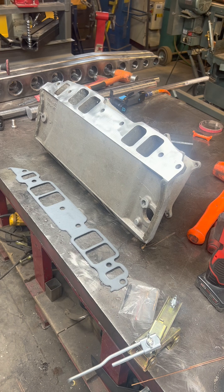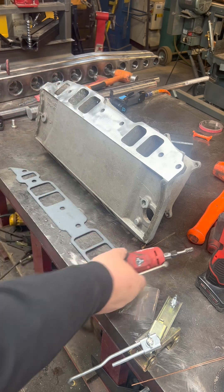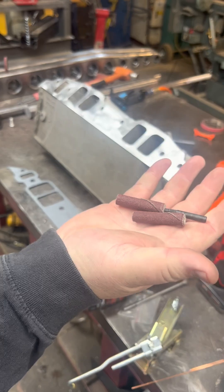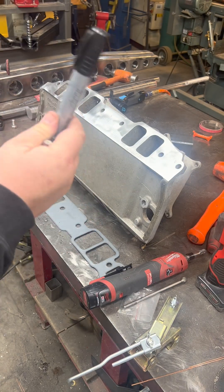Some necessary things we're going to have to have: a decent die grinder, a variety of burrs, a sanding roll and mandrel kit, a scribe, and a sharpie.